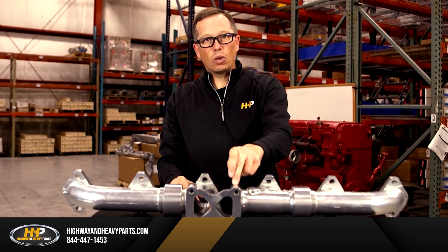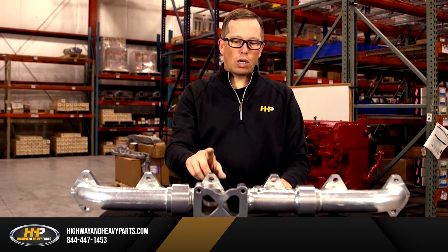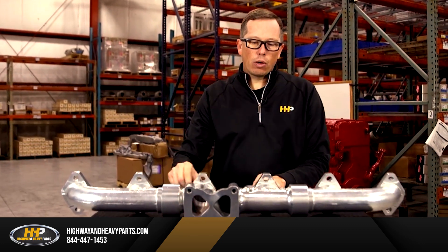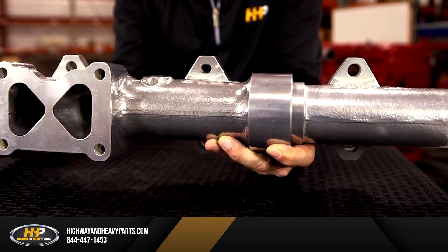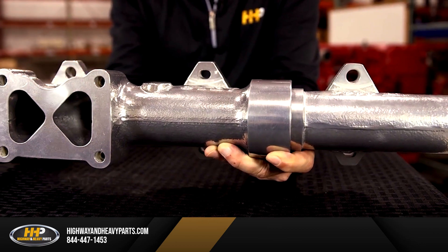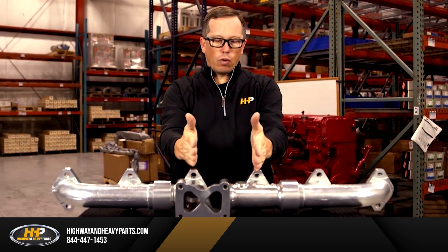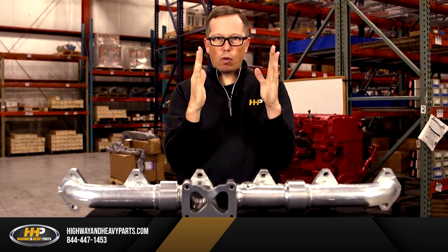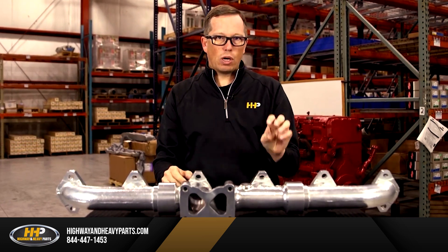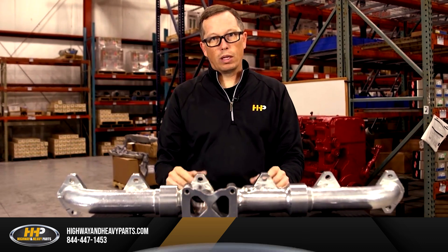This thing is made of cast steel, so it way exceeds OEM specifications when you're talking about manifolds. Another cool feature with this manifold is you can see the holes are either large size or elongated. So when you put this manifold on your head, you center that manifold up on those holes, so it gives it a little bit of room to move back and forth with the expansion and contraction. And then it doesn't break your exhaust manifold bolts anymore like the old ones do.